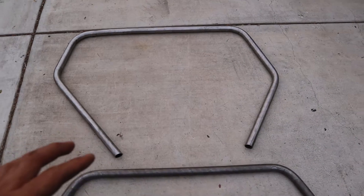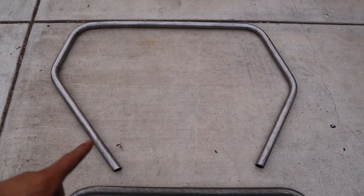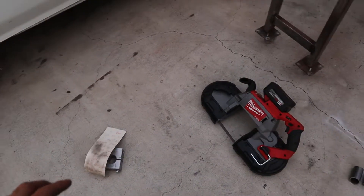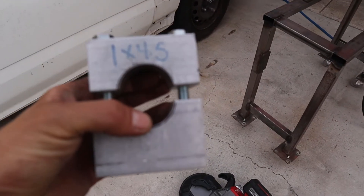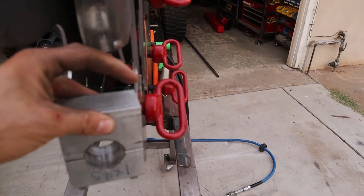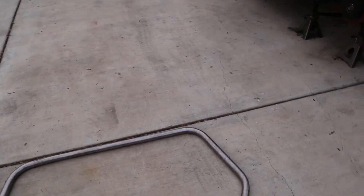Because the battery died, I wasn't able to capture my failures. First failure: as you can see we have a cattywampus deal going on. That occurred because of my block — I needed to have it facing up but I installed it facing down, so I put my bend offsets way off.